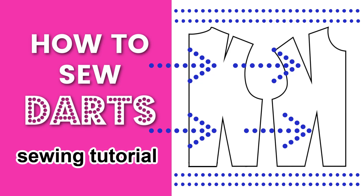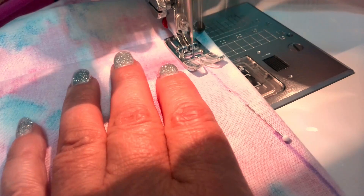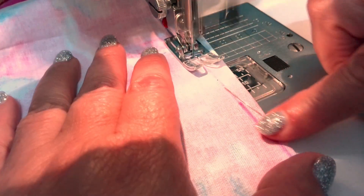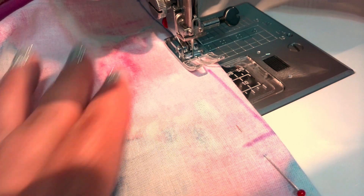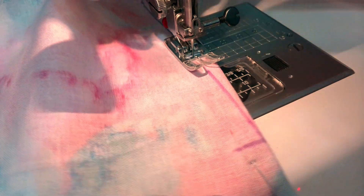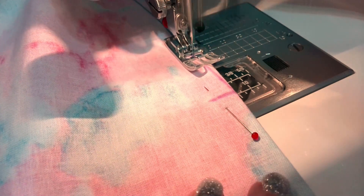In this video I will show you how to sew a dart. Darts are small but important details that can make your clothes fit better. Make sure that each one is sewn well and blends seamlessly into your project, because if it's not done correctly, this small detail has the potential to ruin your entire garment.